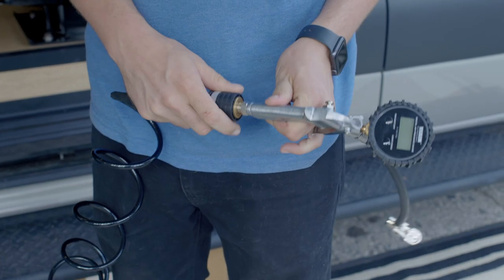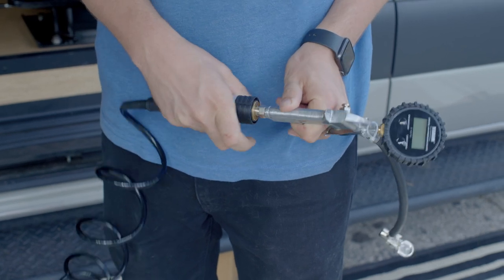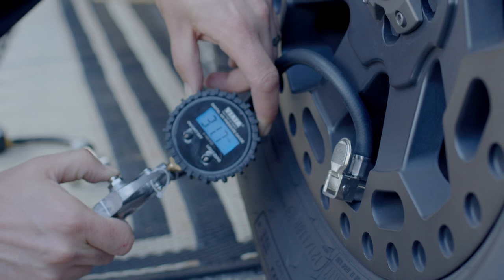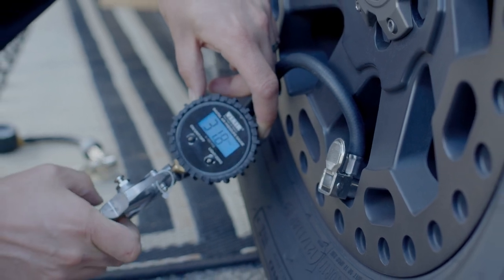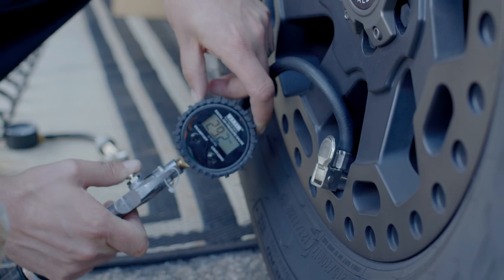All the ViAir compressor systems are going to come with a digital inflation gun. This allows me to accurately fill up my tires to the desired pressure. It has a few different units you can choose from, it locks right on quickly and easily, and I can air up. It also has a deflation button so I can adjust my tires very quickly and easily.